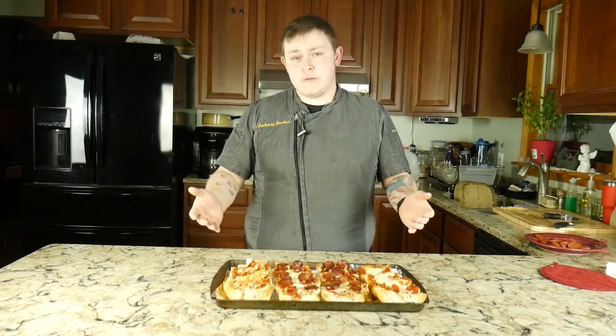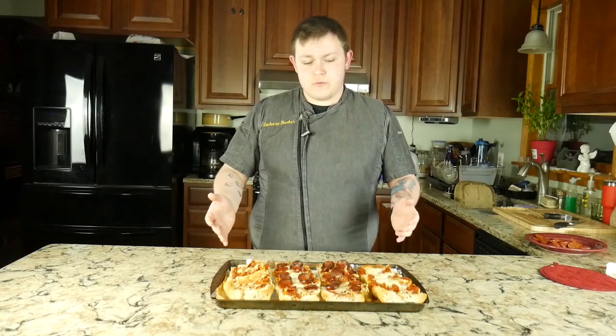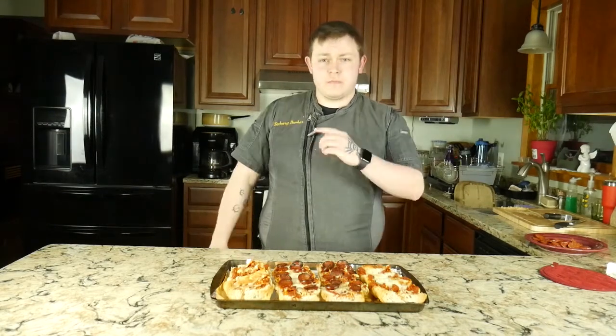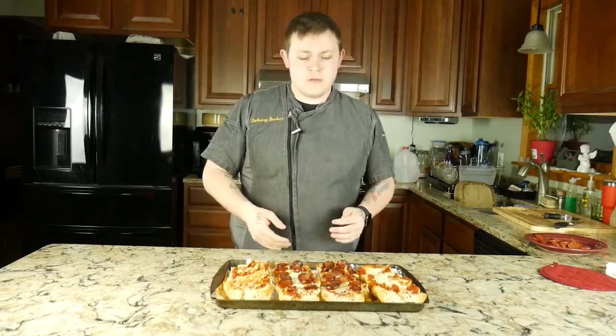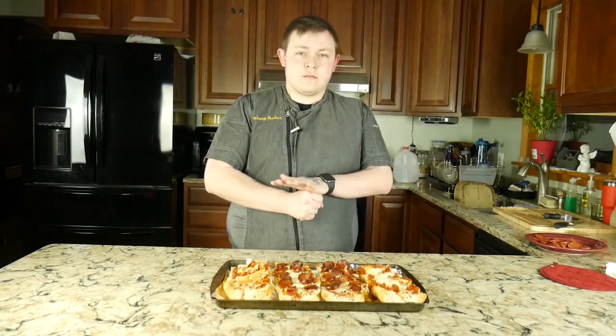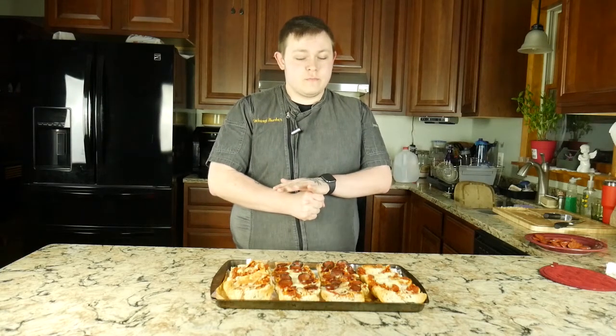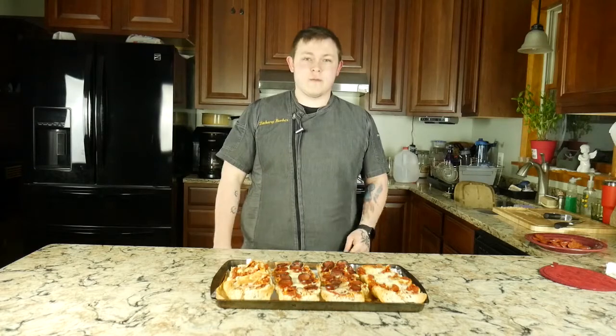And that's pretty much gonna wrap it up for today. Be sure to follow us on Instagram, TikTok, Facebook, all those social medias. Links will be down in the description, and of course the recipe will be there as well for this French bread pizza. This has been Zach with Bunker's Kitchen. Be sure to like and subscribe for weekly food content. And I'll see you guys in the next one. Peace.